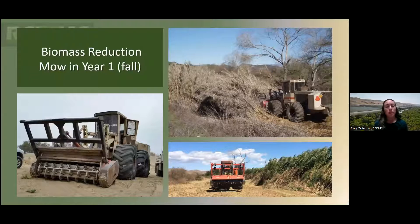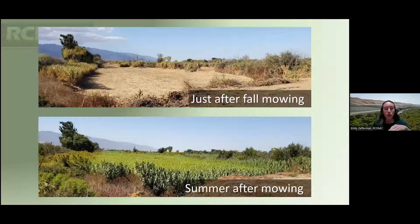Our typical methods include first doing a biomass reduction using really large, intense masticators that basically reduce the Arundo down to a mulch layer. After mowing the big dense Arundo stand, there's just a mulch layer left — but then the Arundo regrows. We do the biomass reduction to get rid of a lot of the tall woody material, but because Arundo is a grass it regrows. The regrowth shown is less than a year after mowing and is probably about eight feet tall.